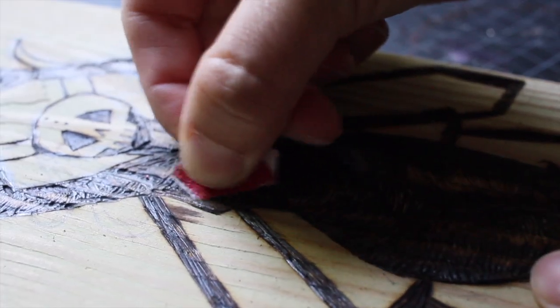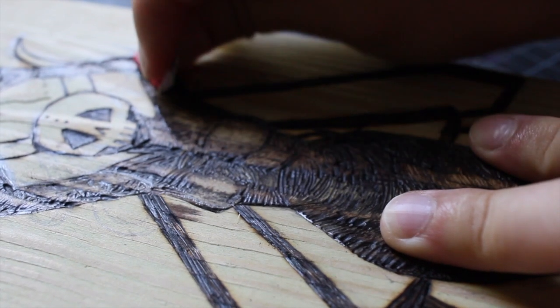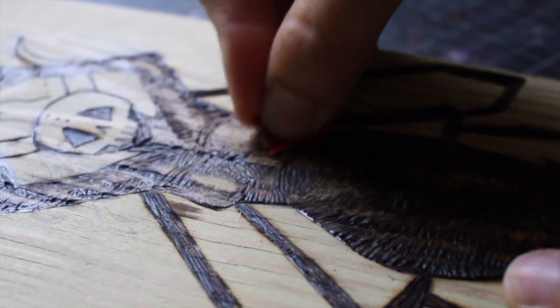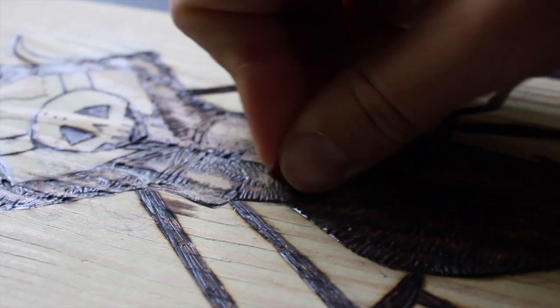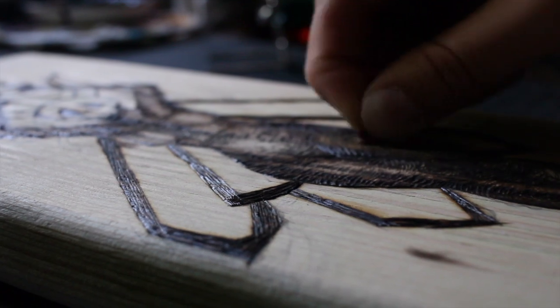Here I'm going in with sandpaper to get rid of those dark spots where the wood burning tool and the wood grain did not work well together. I think this really helped create the shapes that were needed to make that 3D figure.